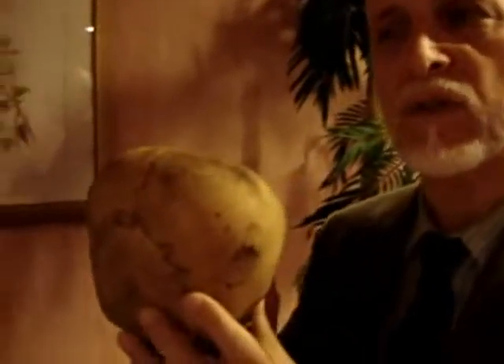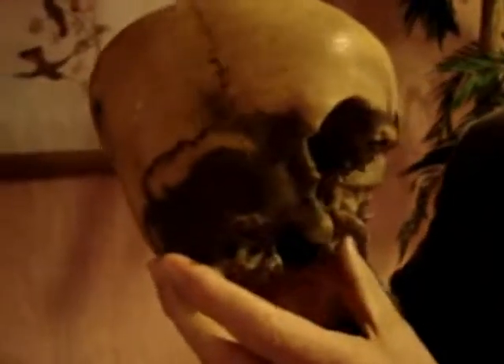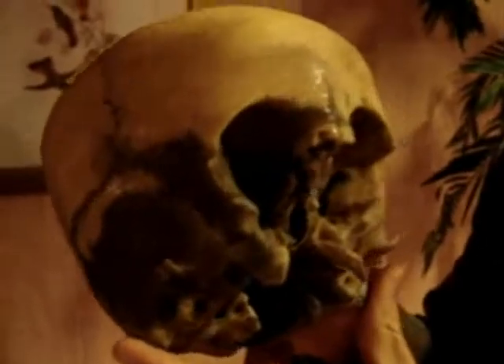Hi, I'm Lloyd Pye, and this is the Starchild skull that I'm holding. This skull is an amazing artifact that was found in about 1930. It is a real, true bone skull, but all the bone in it is half as thick as normal, weighs half as much, and yet incredibly is two or three times as hard.